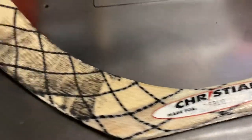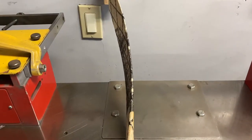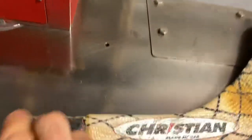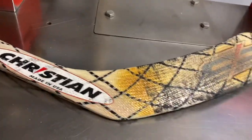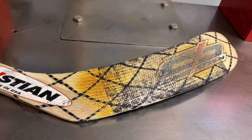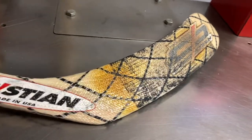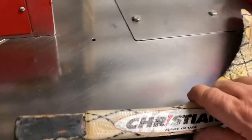Here's another Christian — this is used by Mark Grigg. This is an original Christian so it's a little bit different than the other one — this is the older model. That's how they used to look. These are the blades I used to use — I had my own pattern with Christian. You can see he heated it up with a torch; you can see the burn marks.